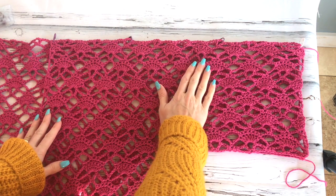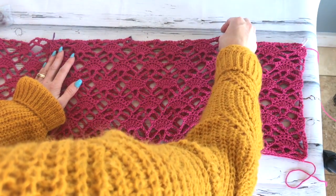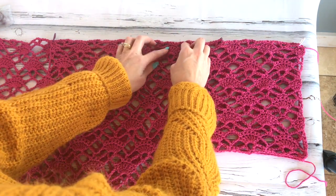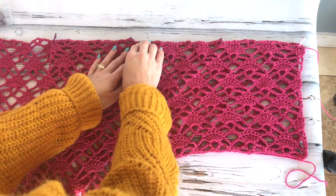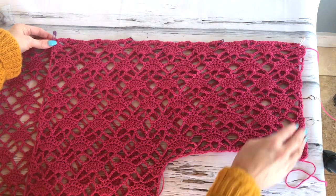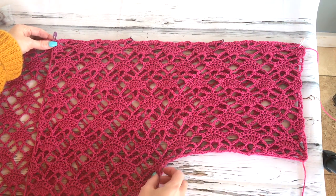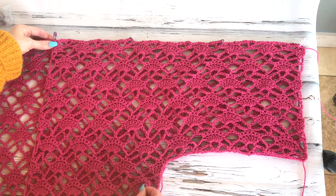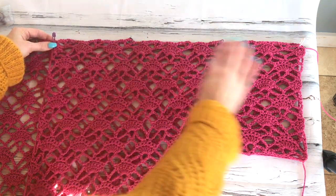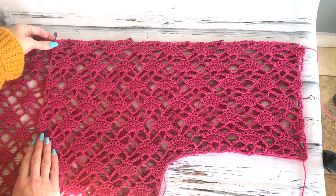I've taken my front panel, found the right side, and placed it face-to-face with the right side of the back panel. You want to line up your stitch pattern — I've used stitch markers to pin as I go, making sure all the shells are lining up. If you've done a good job with your blocking it should match up really well. Keep going all the way across making sure the stitch pattern lines right up.